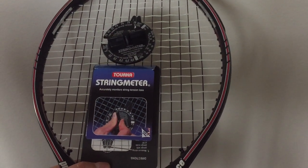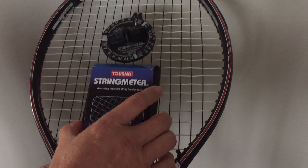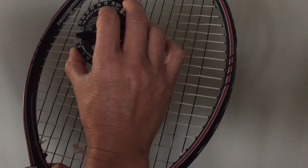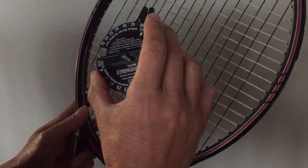Hello everybody. I just got this Turner string meter. I'm going to show you how to use this meter real quick. Before we use the meter, I want you to remember there are a couple of terminologies we're going to use during the tension check.